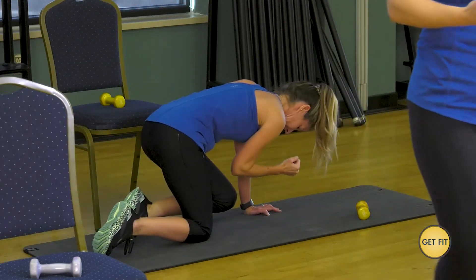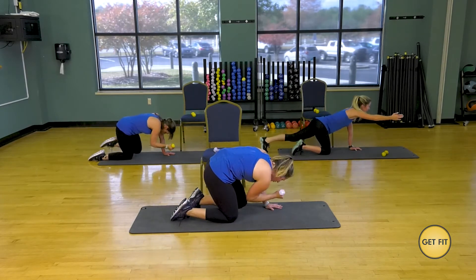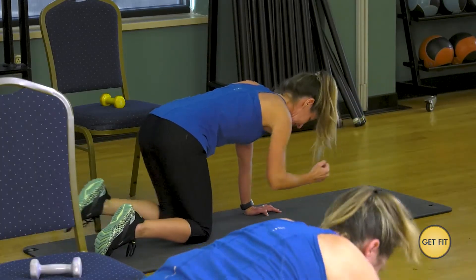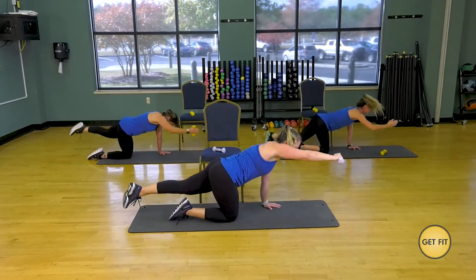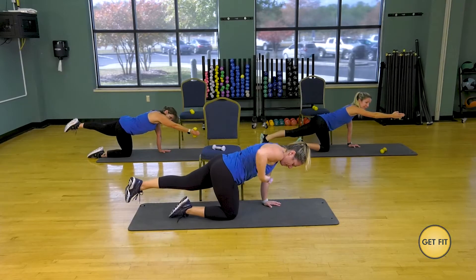Remember I said it's cardio, right? Tempo, here we go — give me eight. Extend, seven, six, five. Round that back in, extend the spine long. Two more, don't drop that leg. Bring the weight up to your hip — we're going to kickbacks here. You start at the hip, you end with an extended arm.